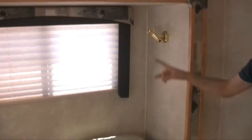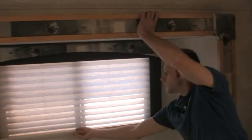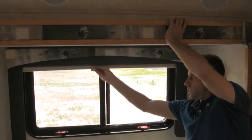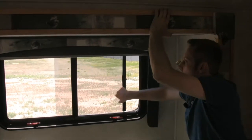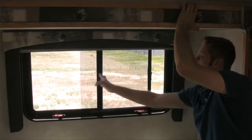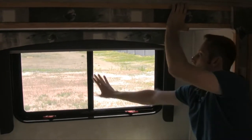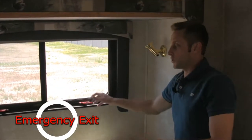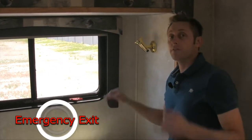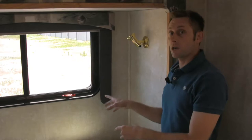Lights everywhere in here. The shades work simply. All your windows are pretty much the same — they've got their locks and screens; make sure they're locked. This window in the rear is your emergency exit. I'm not going to demo it, but you pull the levers, kick it out, and that's your emergency exit in the rear.